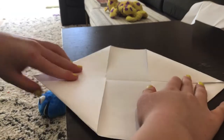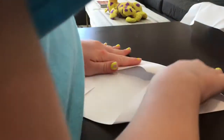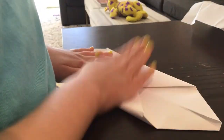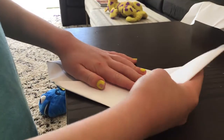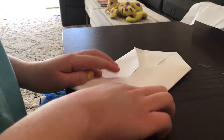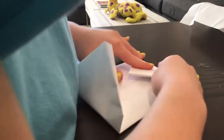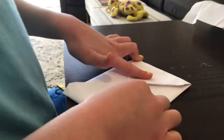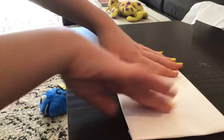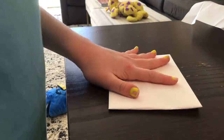So now it looks like this. I'm going to take the top and fold it down to the middle, and then take the other side and put it up to the middle, like this. So it looks like this. I'm going to flip it over, and you're going to draw something.